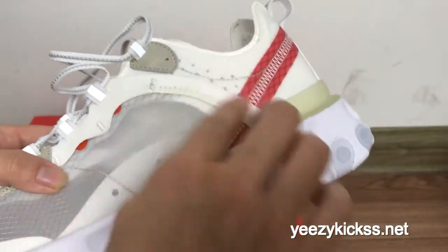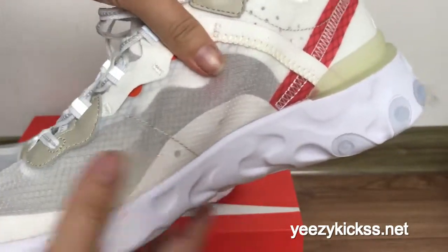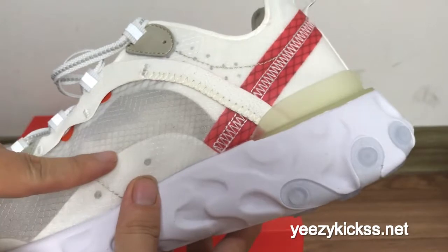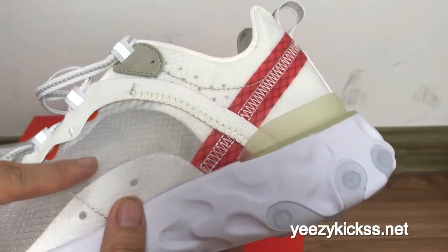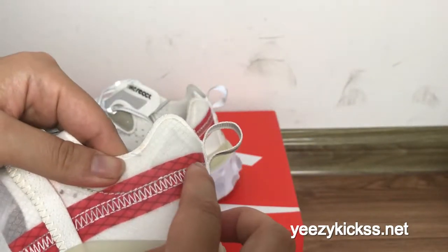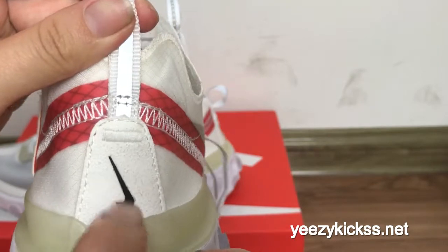On another side you also got the same design — the mesh material on this part also. And it's a very very soft material on the side part. This shoe is very nice and light, so it's very suitable for you guys. It's good for summers — it will feel very close and not so hot.